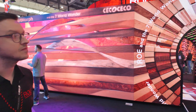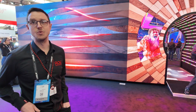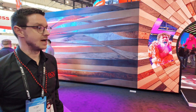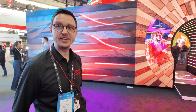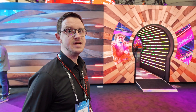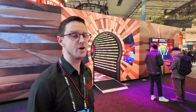Headquarters is in Shenzhen, China. We've got offices in North America, Europe, Australia, Japan, the Middle East — all over the world. We would consider ourselves the leader in the rental and live events market, and one of the leaders in the broadcast market. These are all fields we're very strong in and we've got a very good reputation.